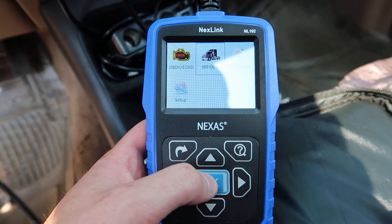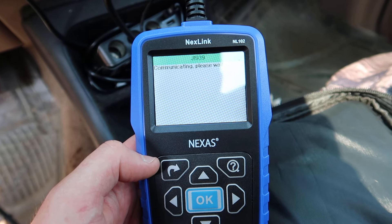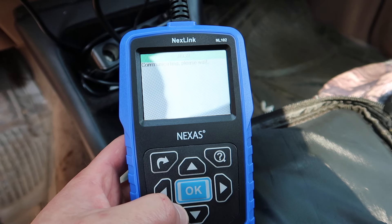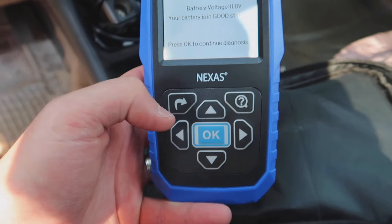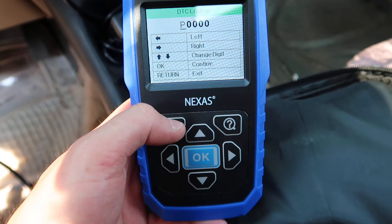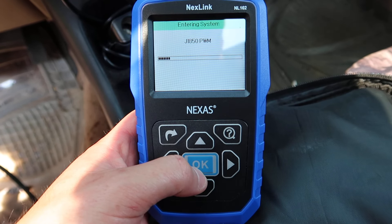Over here you can go to HD OBD — this would be for using with a large truck. We don't have it plugged into a tractor trailer so we'll let it do its thing and just unplug if needed. Going back, we can go over to DTC lookup, which allows you to look up different codes. Under setup, you can do language, unit, beep, and tool information.